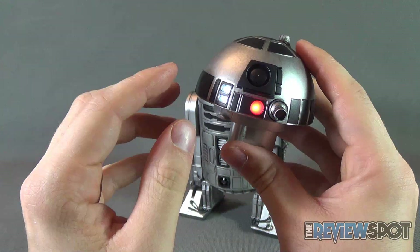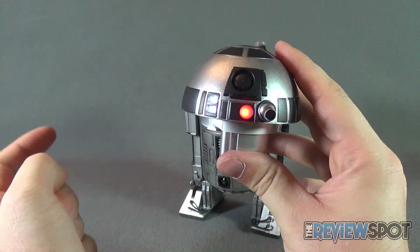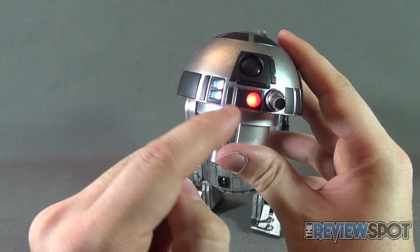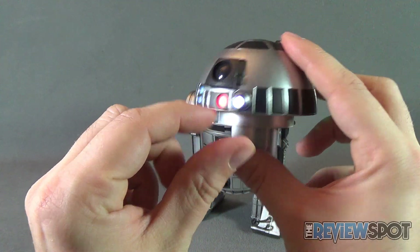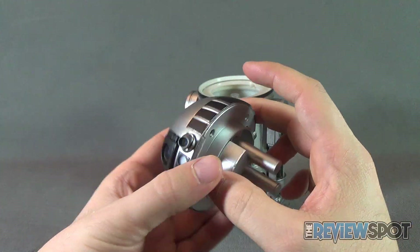It has a shut-off feature on the side — press it once and you have white lights on the sides with blue and red transitioning color. Press it again and you've got your searchlight lighting up in white. Press it again and it shuts off.